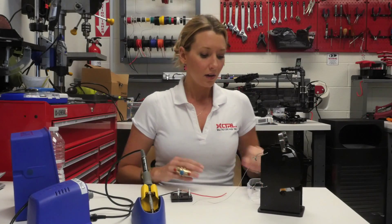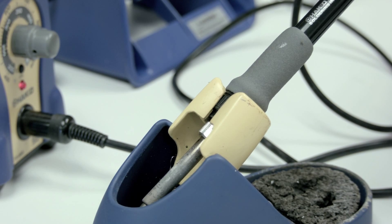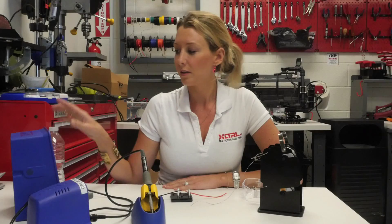Hello, my name is Kim from Control Me Robotics. Today I'm going to teach you how to solder. You will need five items for soldering today: safety goggles, solder, soldering iron, a fan, and some water.